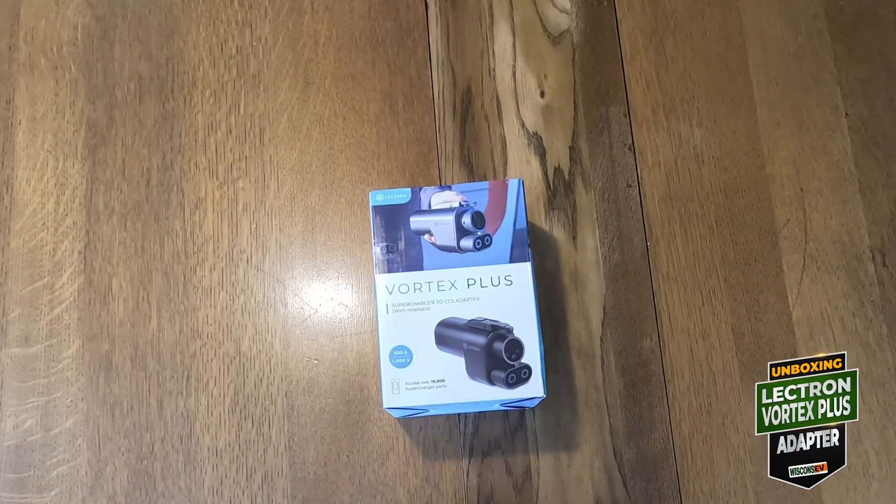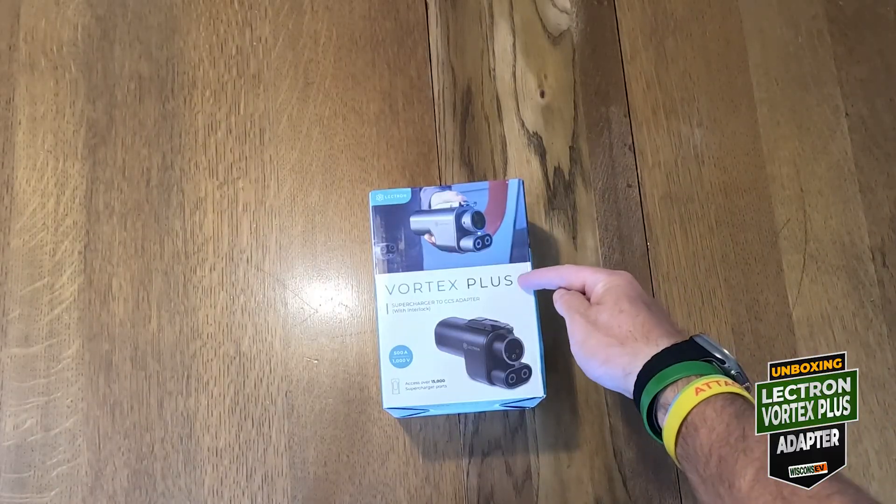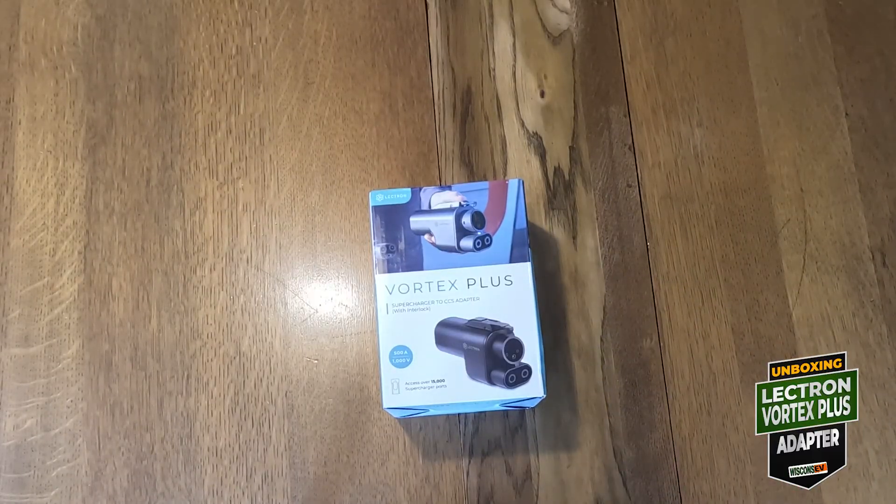If you want more info about certified adapters, check out the videos on screen — I also put links in the description. So now, on to the unboxing.